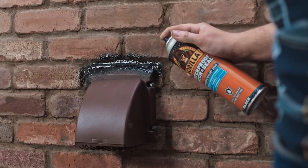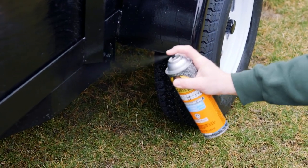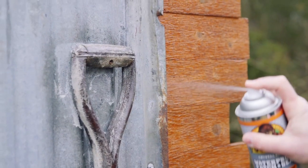The easy to use can provides a clean even coat when fixing your leaky roofs and gutters. Our self-leveling formula smoothly covers small gaps and cracks ensuring a watertight seal. When dried,